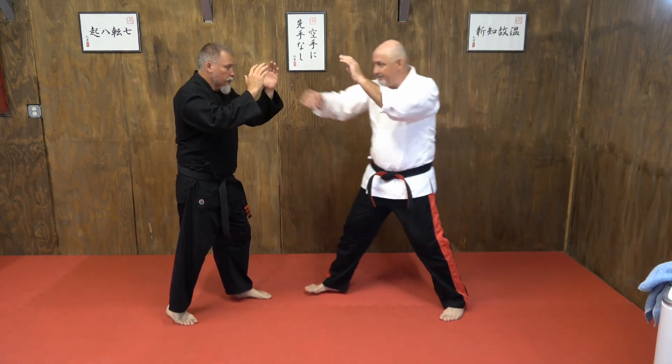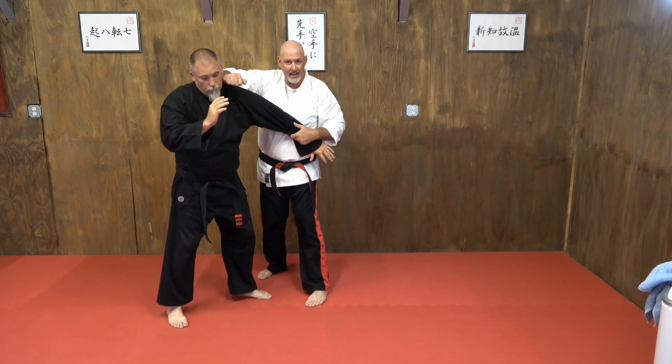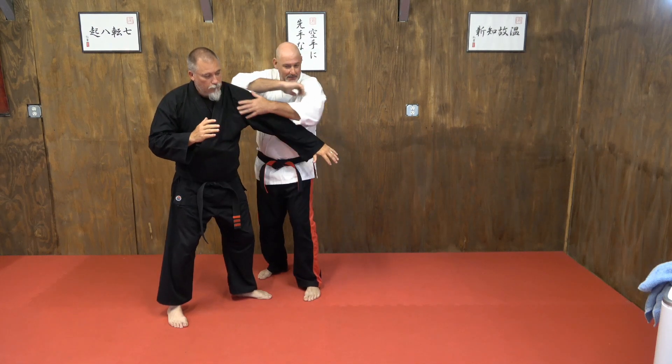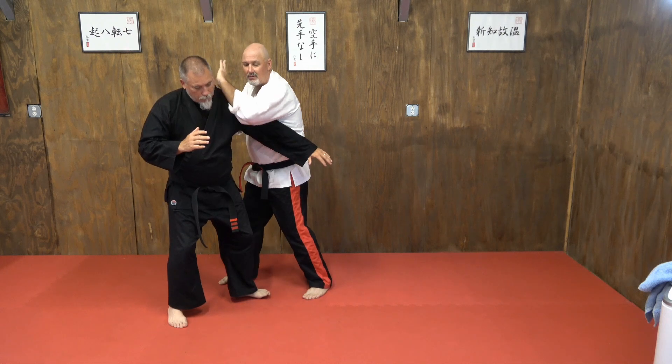As I'm coming in — boom — there's my reaction, I'm in. Now from here I can just pull and strike again. So now I've got the bookend going on. Bam, I'm in. I can hit him a couple times — boom, boom.